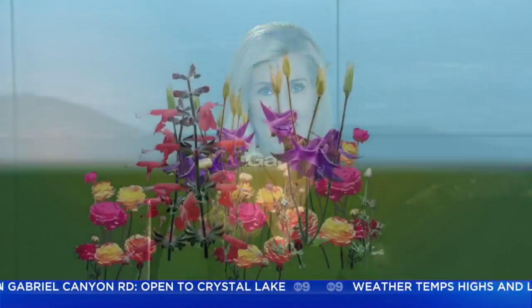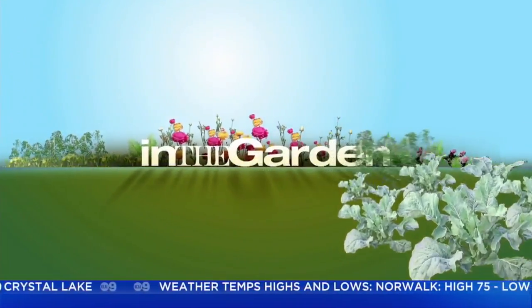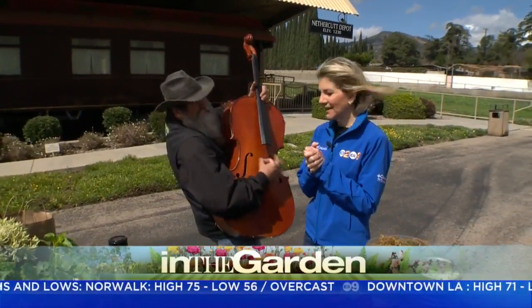We're going into the garden for another cool planter idea. This one is for the music lovers out there. KCAL9's Sandra Mitchell and Nick Federoff are in the garden. Good morning. We're in the garden with our friend Nick Federoff on this beautiful spring day.